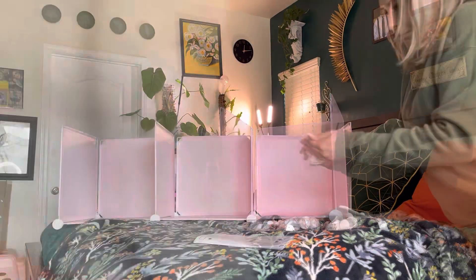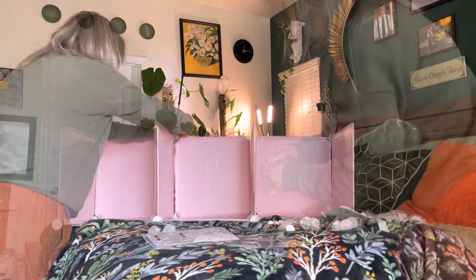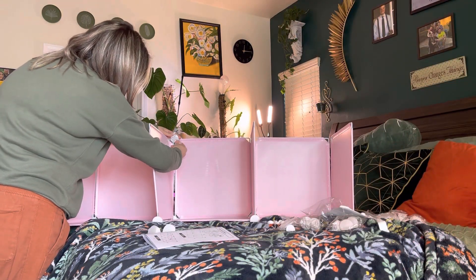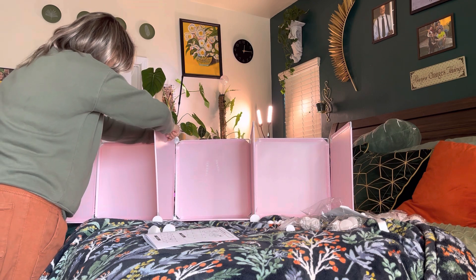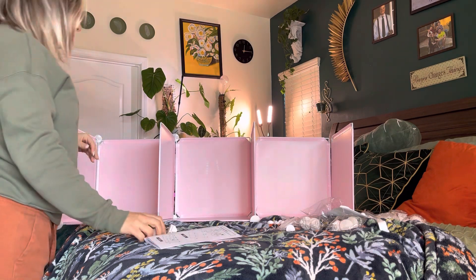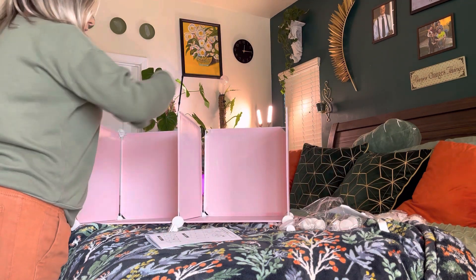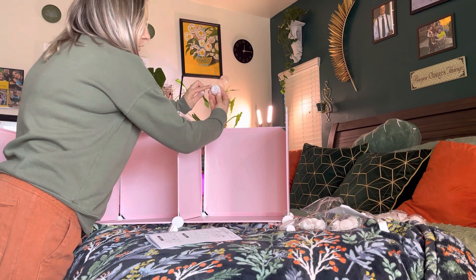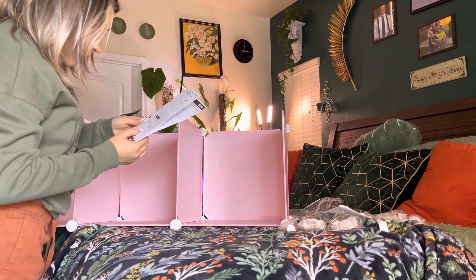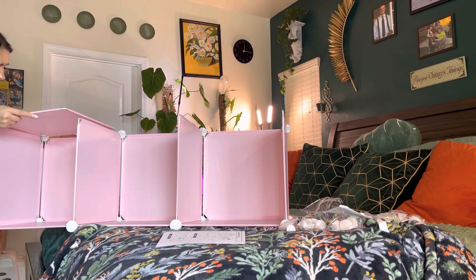It should look something like this. We're going to open up another pack of these — again, you can see they're going on the inward part, and then this is going to attach in the middle part like that, so it's perfect. And the same thing — these go on the outer edge part, and then we're going to slide these in right here.